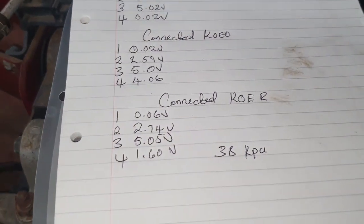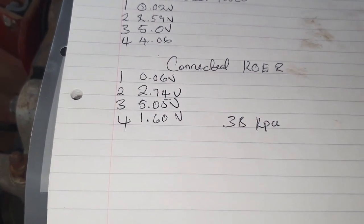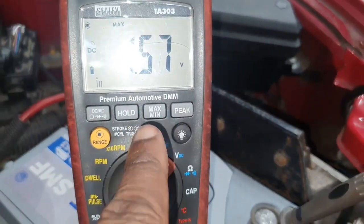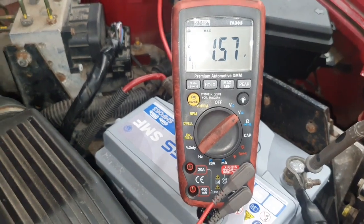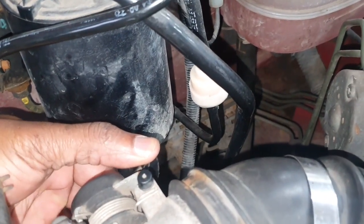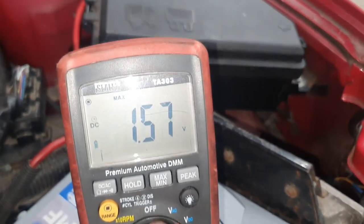Now I'll give it a rev. I'm on the signal wire and I'll click min/max on the meter so I don't have to watch it while revving. That way it will capture the highest voltage reached. I'll rev it fully and then come check the maximum.